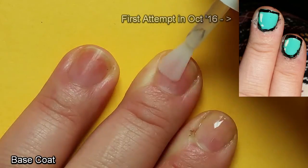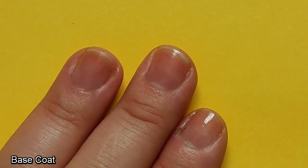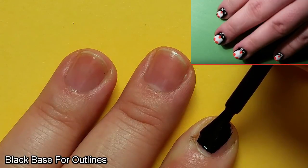To start doing the cartoon nails I applied a base coat. It makes a much smoother surface for the polish to go on. I was inspired from the penguin nail art I did, and I'll put an info card up to link you to that video if you want to see it.